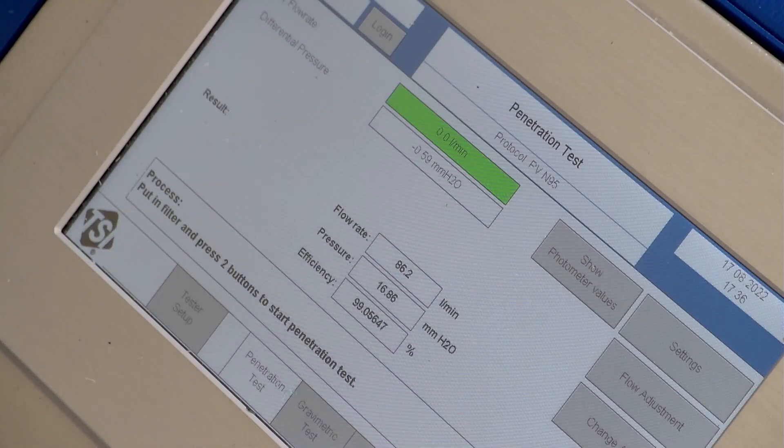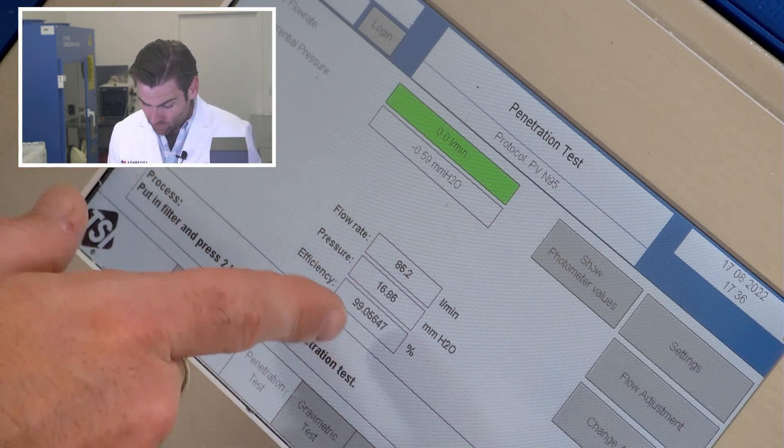I wouldn't want to wear that for a while right away — I'd at least air it out a little bit. Pretty good mask, good construction, seems like a good manufacturer doing all the labeling requirements, great packaging. But does that matter if it doesn't protect you? 99.05% filtration with 168.6 pascals — a little bit high on the pascals for a fresh mask on breathability, but not bad, totally in range. I like to see it under 150 personally, but it's not a bad mask.